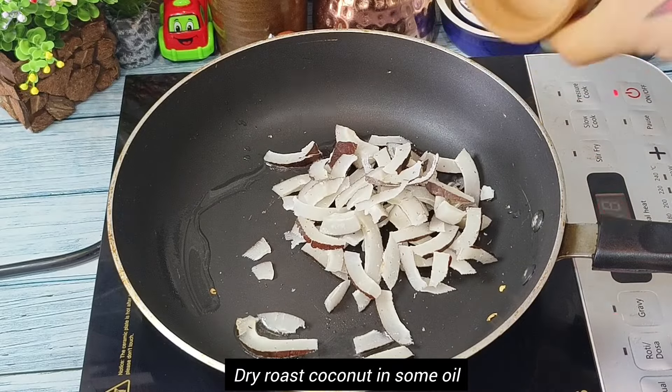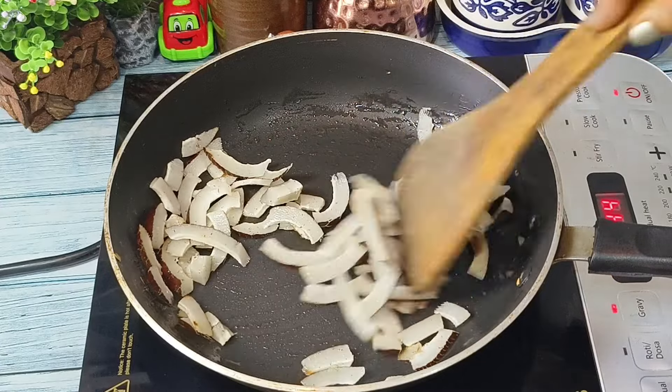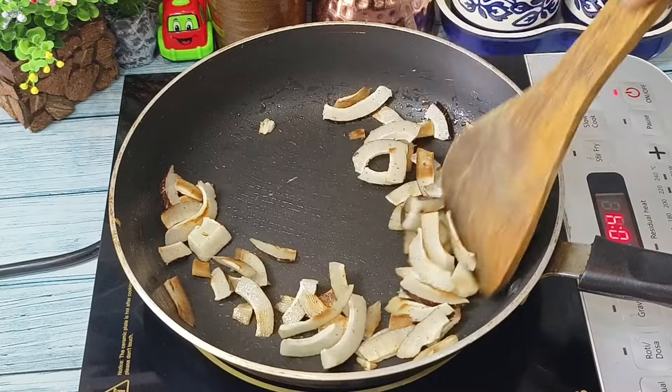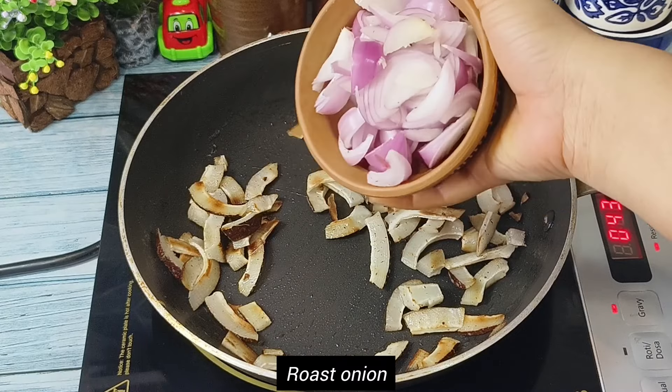Now we will add half tablespoon of oil and then we will dry roast the coconut pieces. We have to dry roast the coconut pieces until they turn light golden in color. After two to three minutes we will add onion to it.